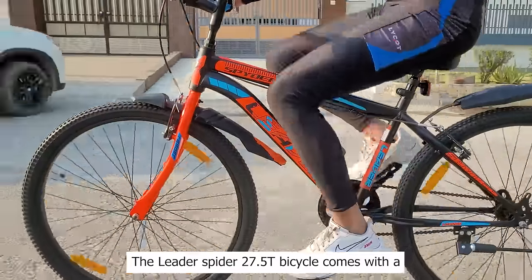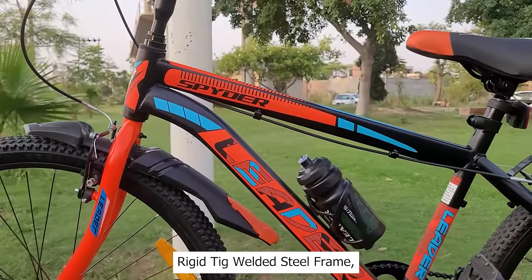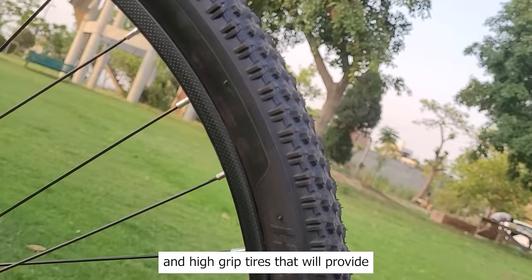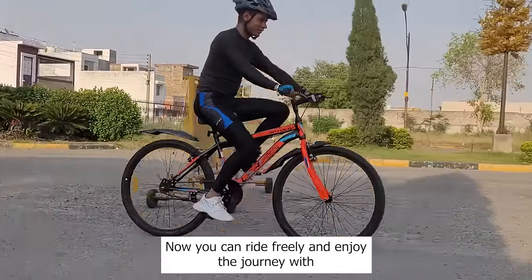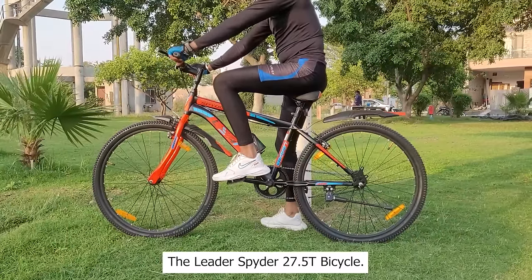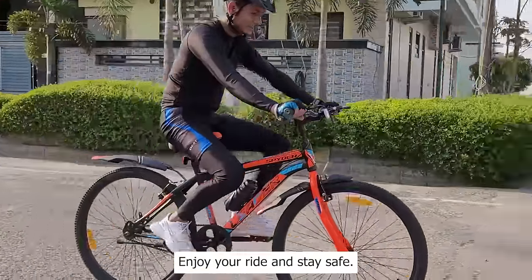The Leader Spyder 27.5T bicycle comes with a rigid TIG welded steel frame, a water bottle with a cage, power brakes, and high grip tires that will provide great traction and ultimate mobility. Now you can ride freely and enjoy the journey with the Leader Spyder 27.5T bicycle. Enjoy your ride and stay safe. Let's go.